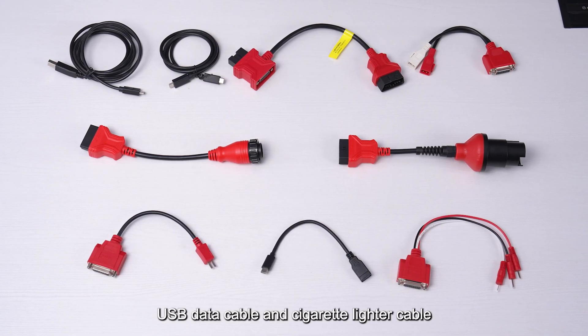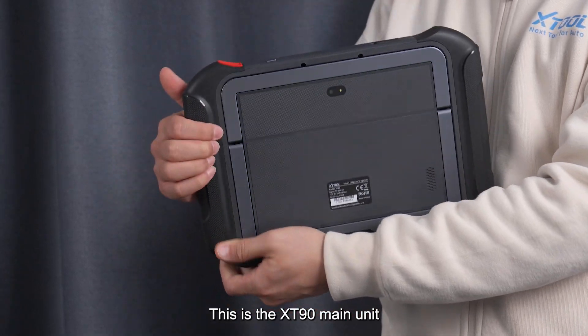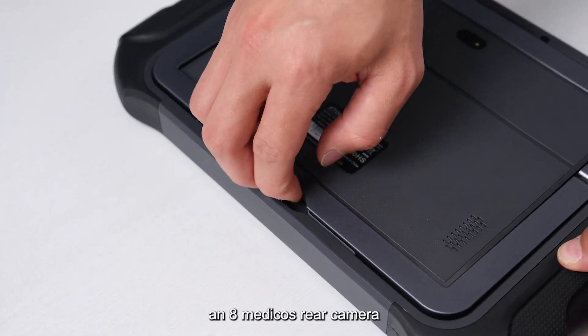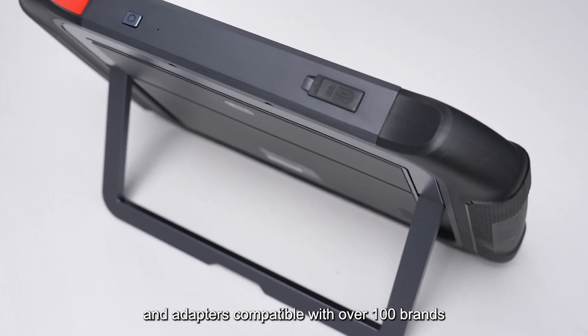Also included are a USB data cable and cigarette lighter cable. This is the XT90 main unit, equipped with a 9.7-inch high-definition touch screen, an 8-megapixel built-in camera, and adapters compatible with over 100 brands.